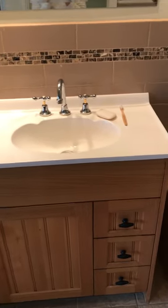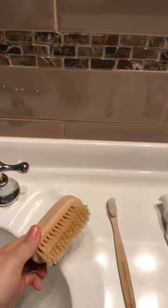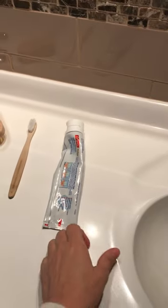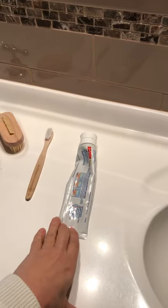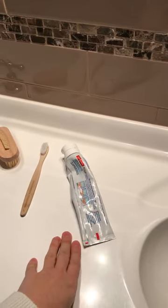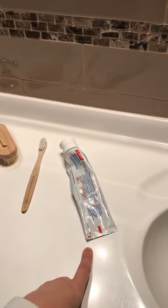Over here we've got our bamboo toothbrushes and our soap, and this is a compostable nail brush — completely plastic free. We don't make our own toothpaste. I've tried some other toothpastes to move away from Colgate because of potential palm oil issues, but we didn't like them, so we've gone back to it for now. The packaging is recyclable through the TerraCycle program.